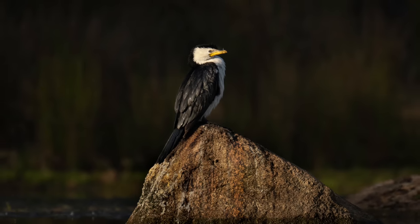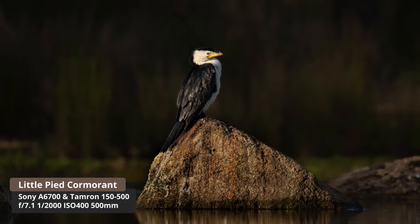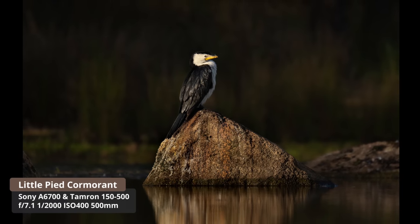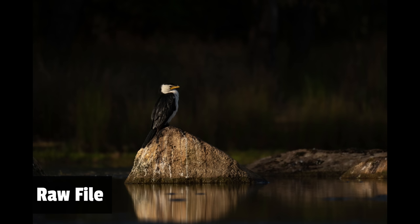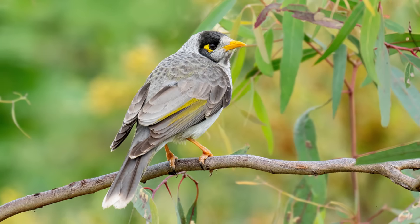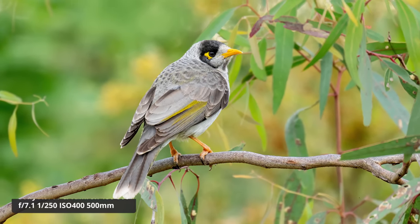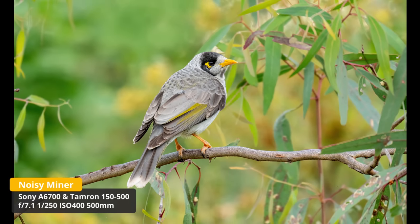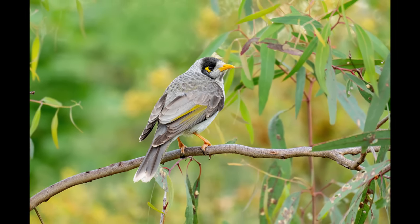I then spotted a little pied cormorant on a rock with really nice side lighting. The background was quite dark and I underexposed on purpose to make the subject pop — I'm quite happy with that shot. Then near the end of my session I noticed a noisy miner in a eucalypt and pulled the camera up. In wide area autofocus it actually struggled to find the bird, going to a branch instead. Thankfully you've got access to spot autofocus, so I put it in spot, got it onto the subject, and then it started tracking well.